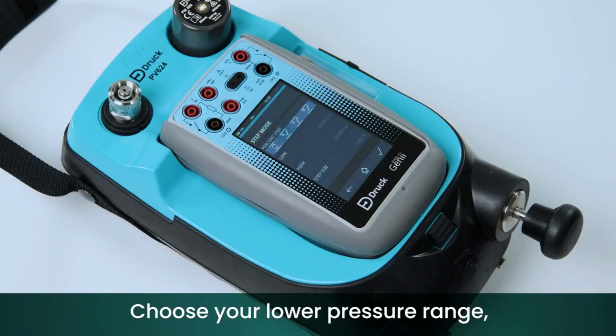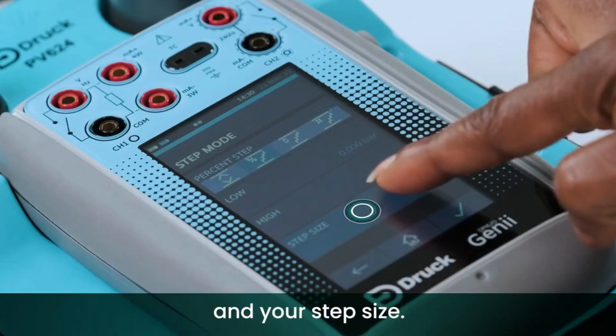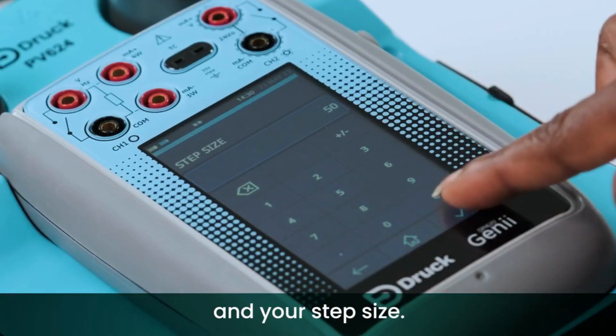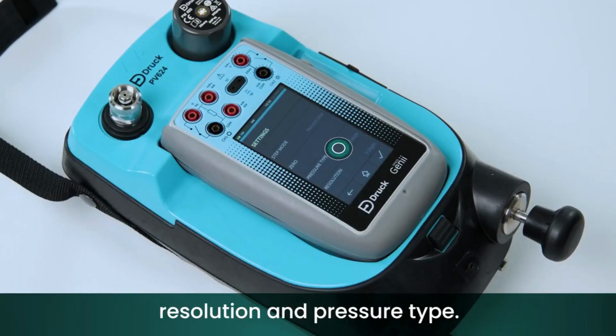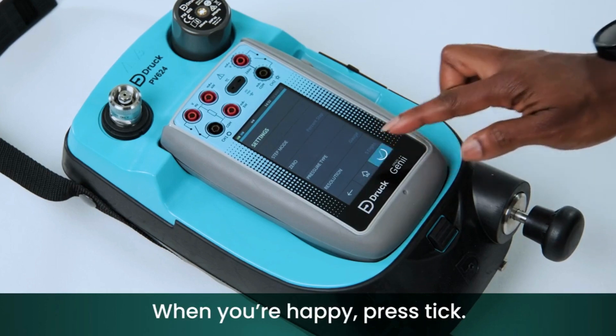Choose your lower pressure range, your upper range, and your step size. You can also choose the process type, resolution, and pressure type. When you're happy, press tick.